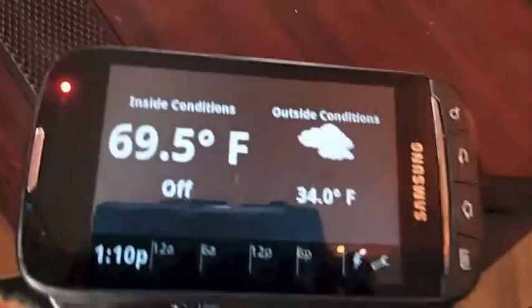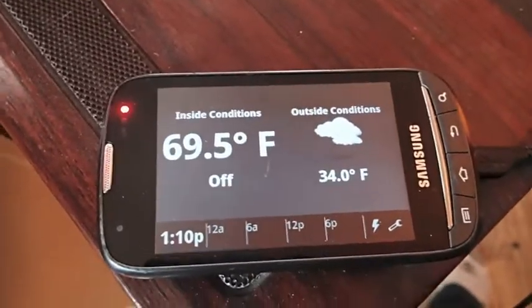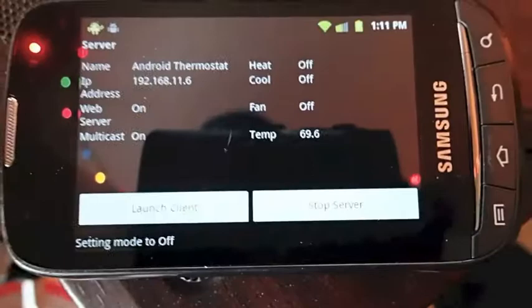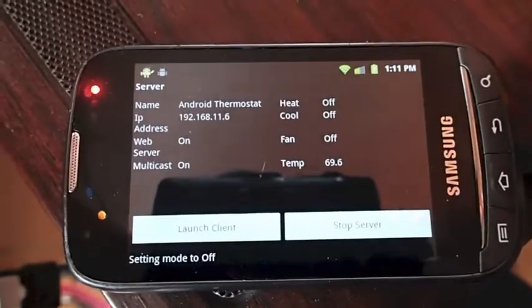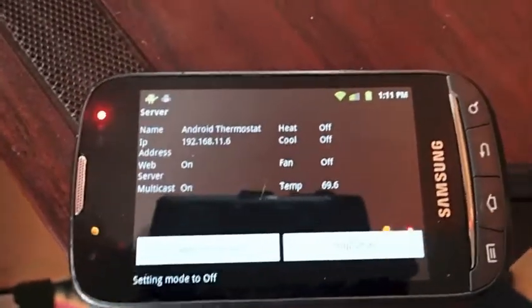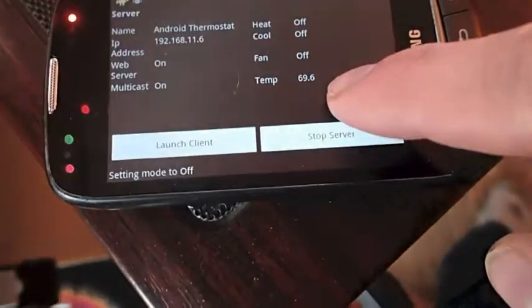The board has power — that's what the red light is for. Got the dongle hooked up to my phone. It's reading 69.5 degrees in here. I cranked up the heat before I took the old thermostat off. If I go back to the server app, you can see that everything seems to be working. Heat's off. I don't have an air conditioner, and since it's a two-wire, the fan is controlled by the furnace itself, so I can't just run the fan. But we're getting a temperature reading here — that looks good.